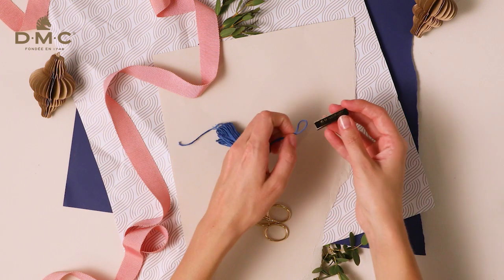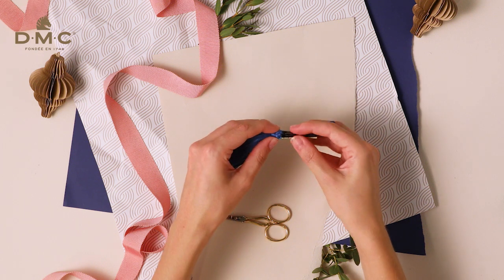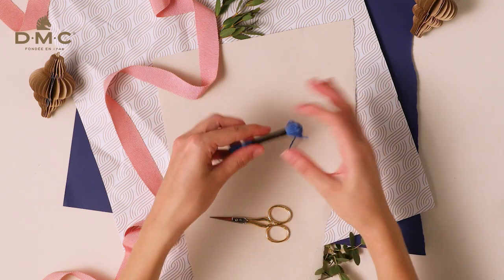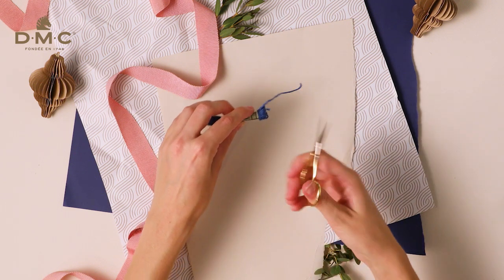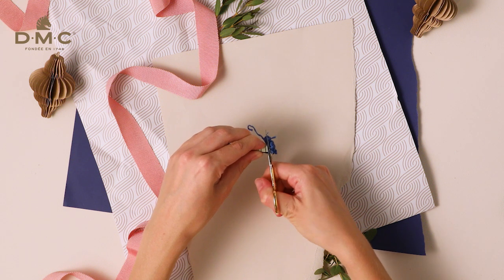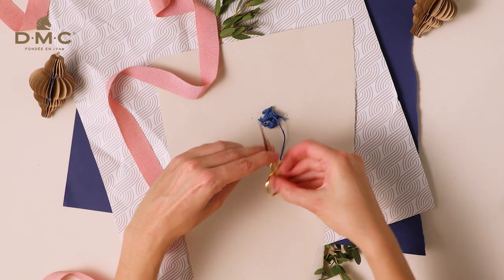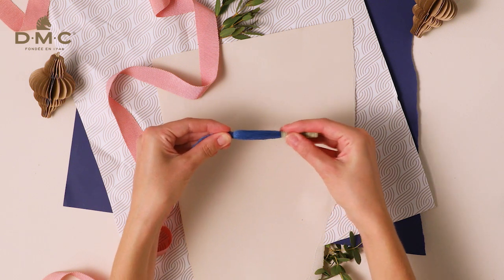Now take your label again and thread it back onto the tassel to trim the ends. The label will hold the threads together and give you a straight line to cut against so that all the threads are the same length. Pull the label down so you have about a centimetre of thread showing at the end, then trim this end off. Now slide the label off.